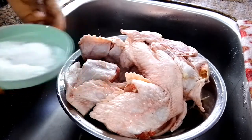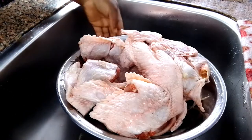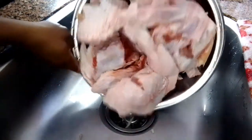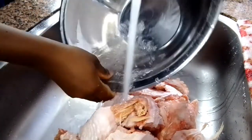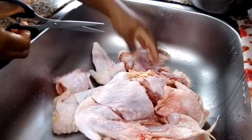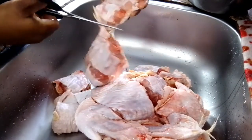I will set the salt and the lemon aside and then I will pour the turkey into the sink so it will be easy for me to clean. I will also be working with scissors.